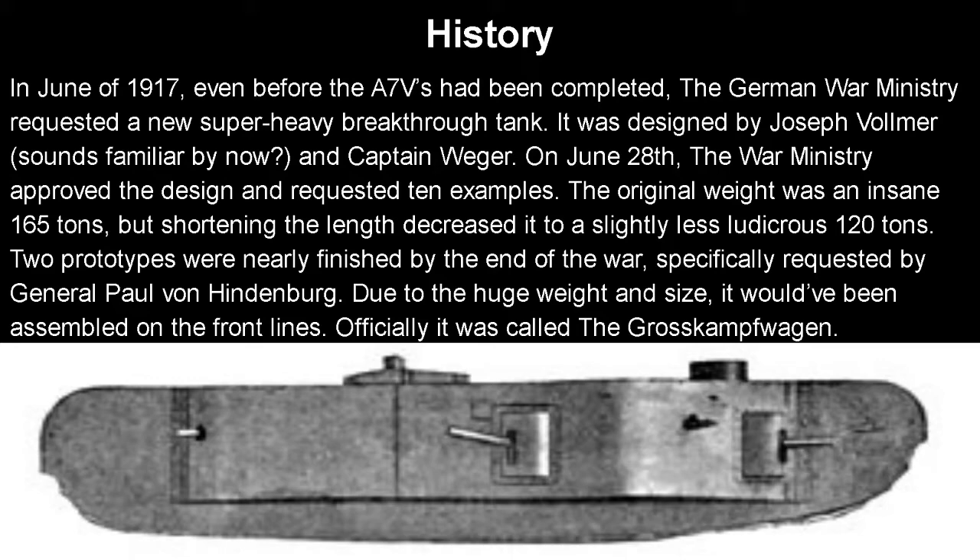Starting with the history: in June of 1917, even before the A7Vs had been completed, the German War Ministry requested a new super-heavy breakthrough tank. Yes, they wanted a tank heavier than the A7V, which is already a giant design. It was designed by Josef Vollmer, who probably sounds familiar as Germany's prime tank designer, and a Captain Vega. On June 28th, the War Ministry approved the design and requested 10 examples, which is already an insane number to want. By shortening the length, they decreased the weight to a very slightly less ludicrous 120 tons — notice the word 'slightly.' Two prototypes were nearly finished by the end of the war, specifically requested by General Paul von Hindenburg.